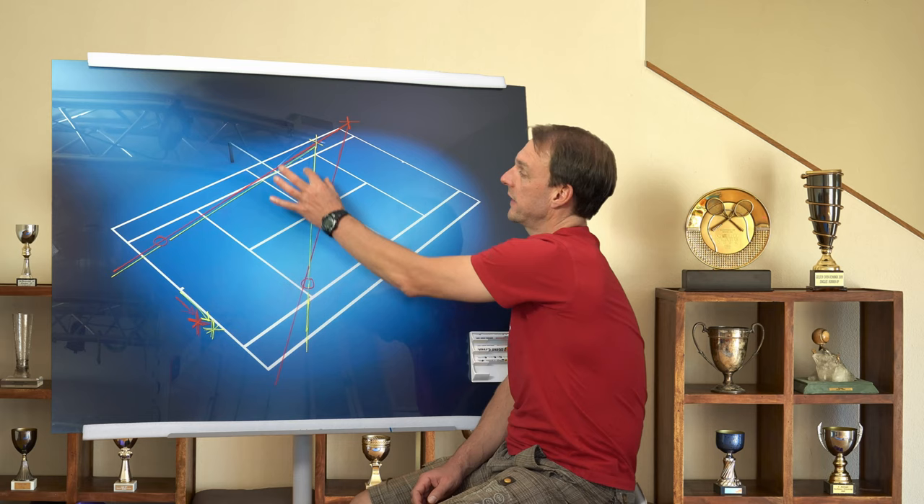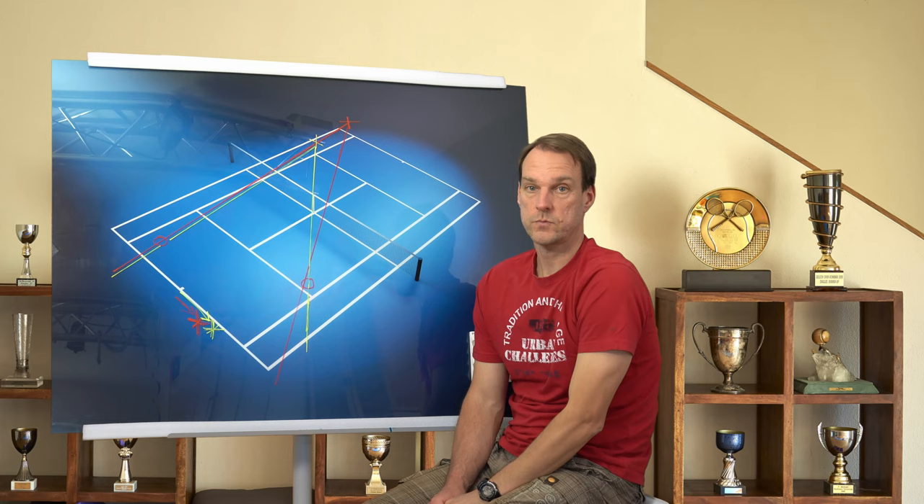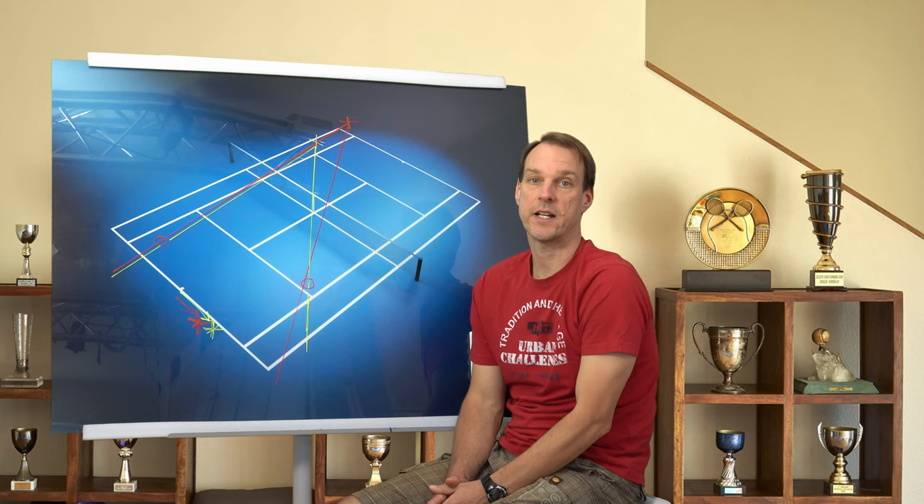Just because the opponent is closer to the net, the angle of the yellow lines is getting bigger than the angle of the red lines. Thus the cross court shot is even more dangerous when being hit from inside the court.